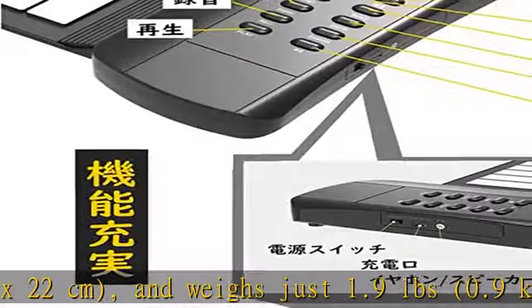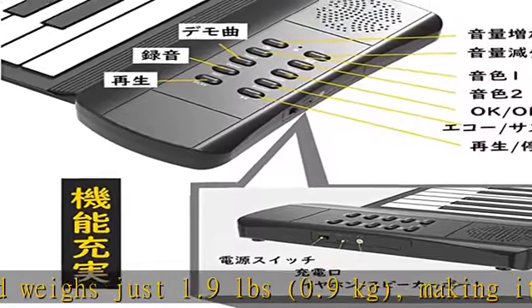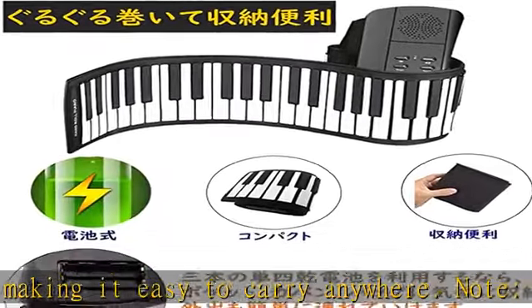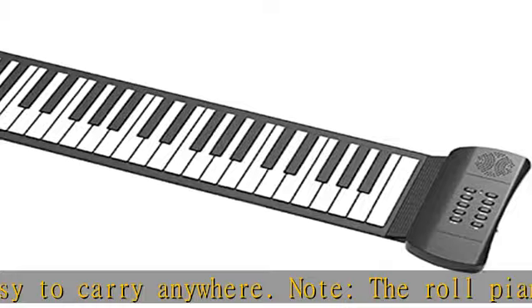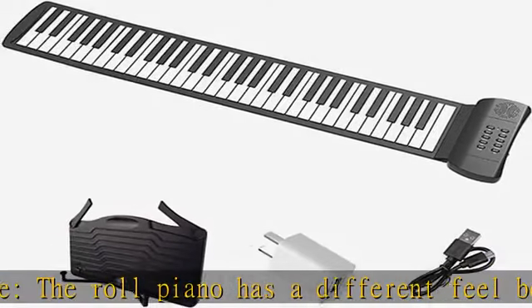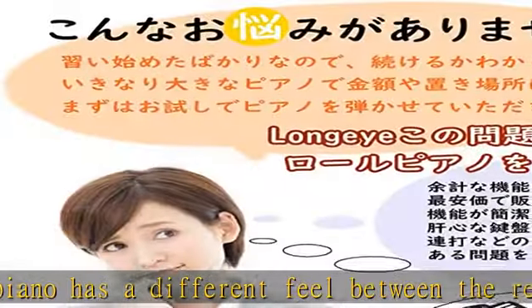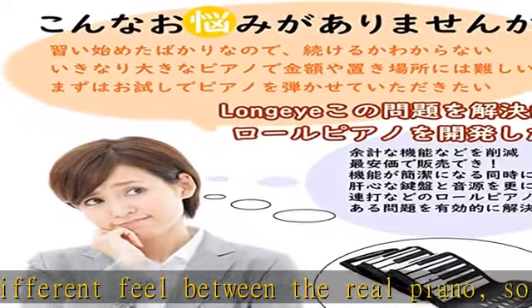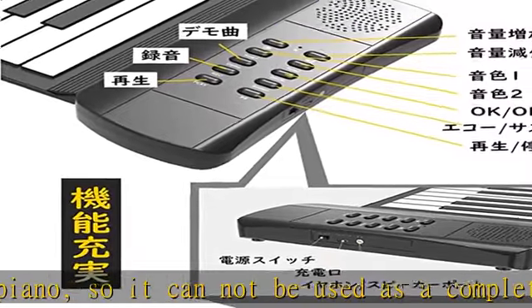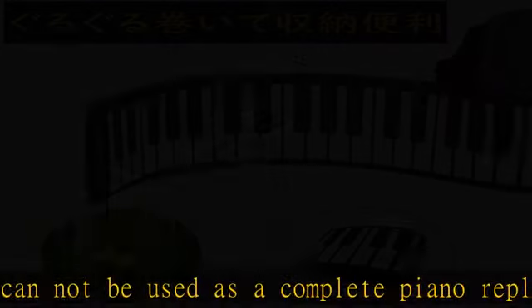How to use: when using it at home, use the included charger directly to start the piano while connecting the power supply. When you take it outside, open the battery mount on the back of the main unit and insert three triple-A batteries and turn it on. Earphones are connectable and perfect for practice — earbuds can be connected via the external speaker output terminal.